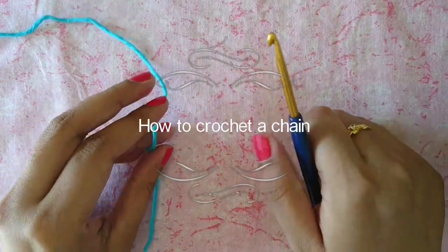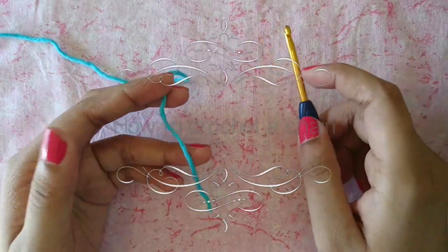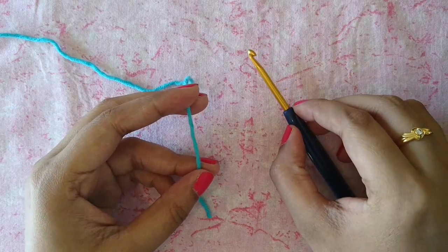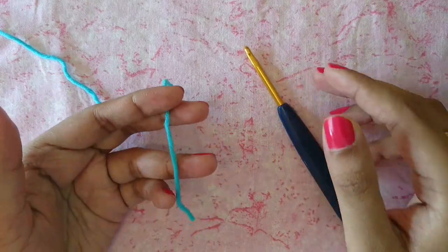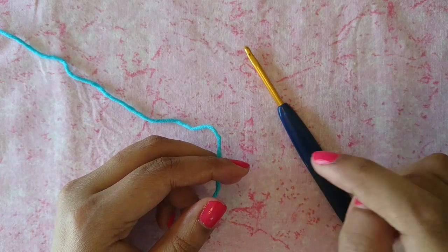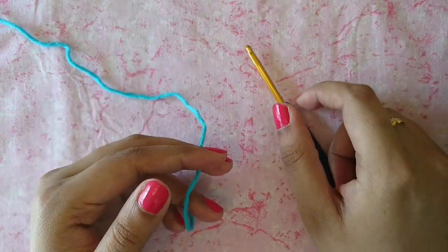Hello everyone and welcome back to my channel. In this video I'm going to show you how to make a basic foundation chain. This is the third video in the beginner series, so if you would like to learn how to hold your yarn or how to make a simple slip knot for your crochet projects, I will leave the link to my previous videos in the description box below.